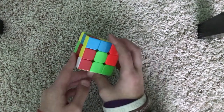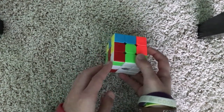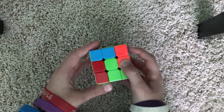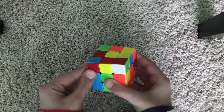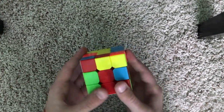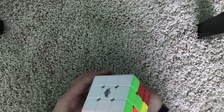Another special condition is where the white piece is in the bottom. All you have to do is take the white piece and face it away from you, and since it's on the left, do a left trigger. Now it's up on top — we can match it to the center piece and then do our left trigger. Now we can finish up our last piece, and the white side is solved along with the bottom layer.